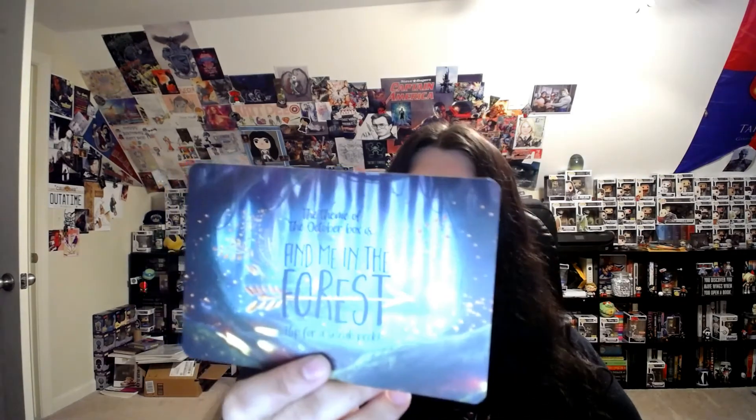Let me know what you guys liked best down below. If you're interested, the theme for October is 'Find Me in the Forest' and you'll receive an exclusive candle next month. I'm Katie — give this video a big thumbs up, like, comment, and subscribe. Thanks so much, bye!